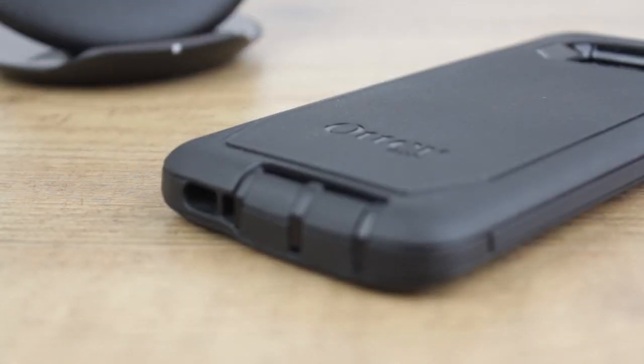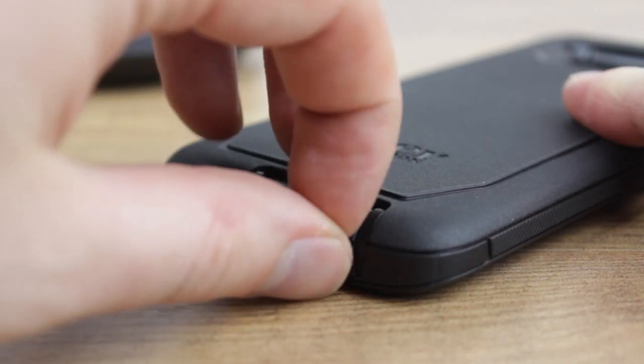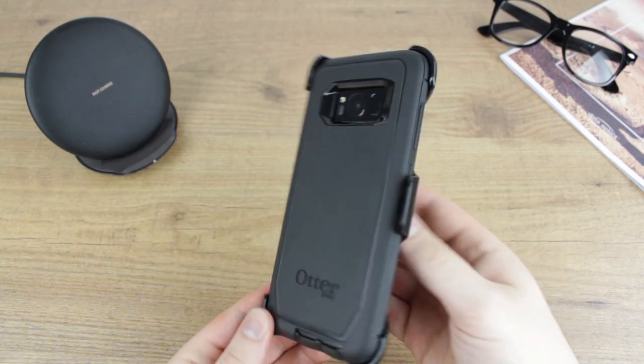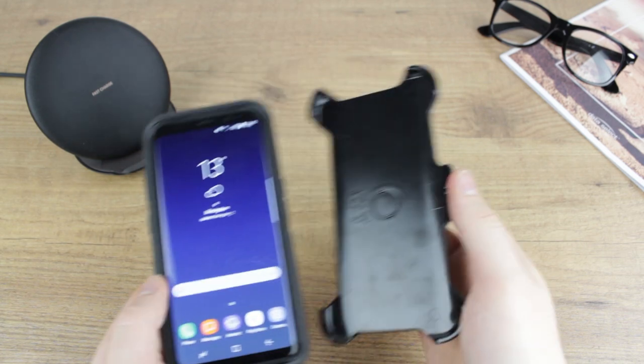Another staple of the Defender series are the silicone port covers built in, which help prevent any dirt or debris from clogging up your phone's ports. OtterBox have also provided you with a handy belt clip attachment which makes carrying your phone in this case extremely easy, and can even be used to protect the screen by inserting the phone screen-first.